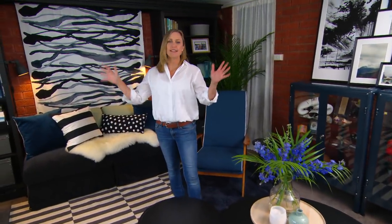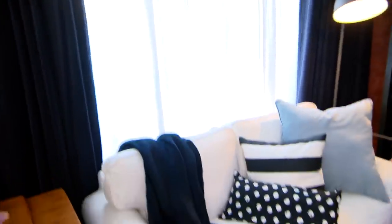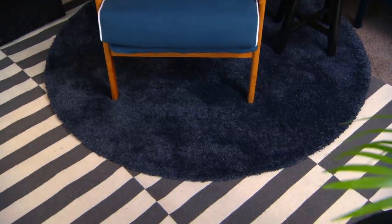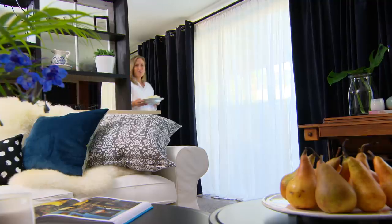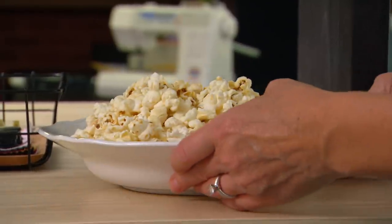Textures and layers — these are the secret ingredients to make your room feel so great in the wintertime. In here, double layering on the windows and all of these gorgeous colours and textures on the sofas just make the room so inviting. Even on the floor we've got double layering with the rugs. We're all set for winter living now — just one more thing: ready for movie time.